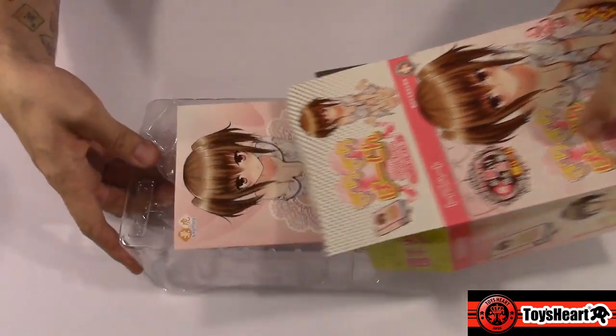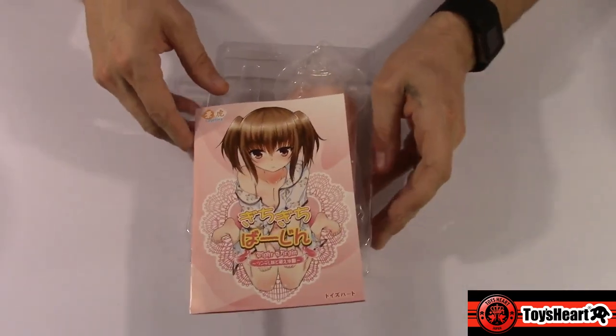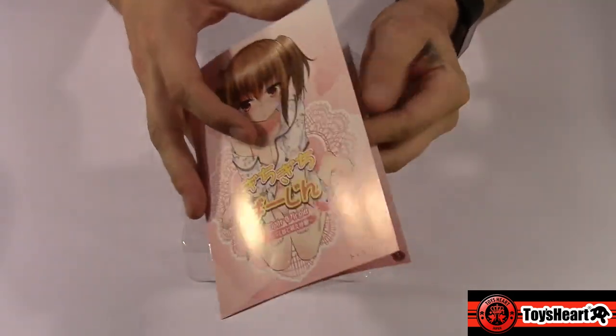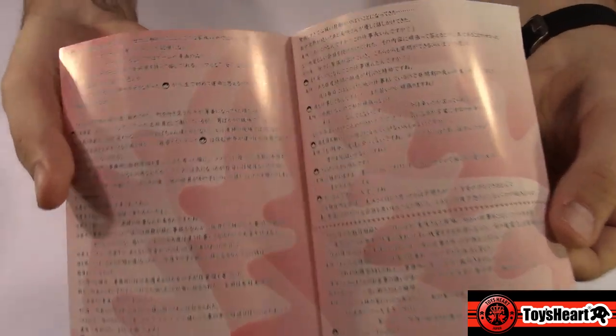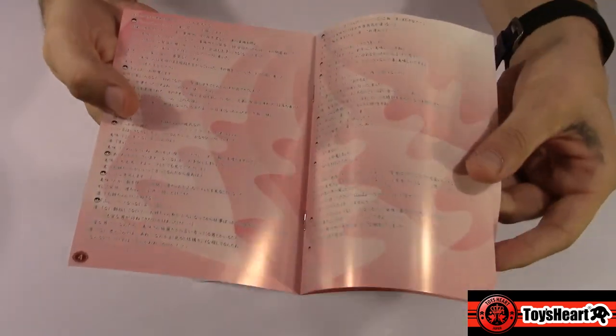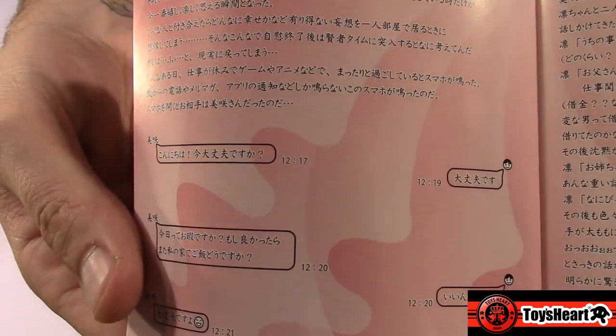You open up the box and inside you will find this hard plastic sleeve that contains your toy — keeps everything nice and snug in place during shipping. You'll also find this little guy, which is kind of weird. Unless you speak or read Japanese, you're not going to know what this is. But this is supposed to be like little pages of a diary from this girl, depicting what she would like her first sexual experience to be.